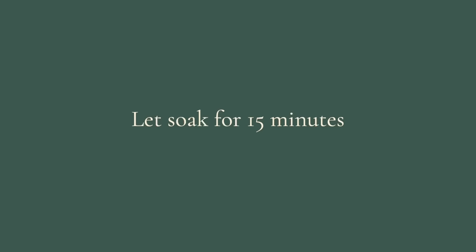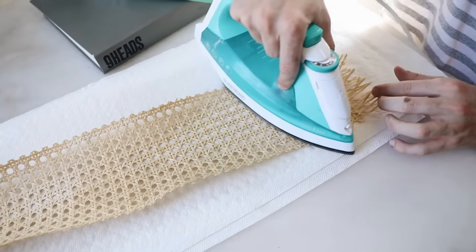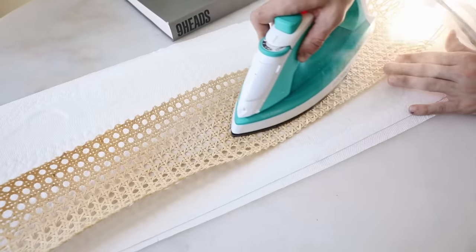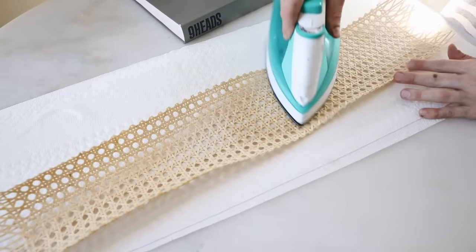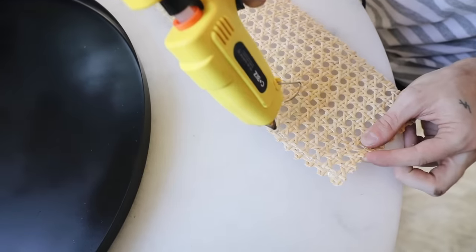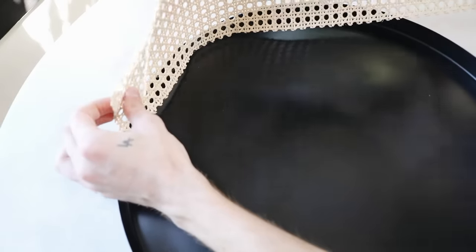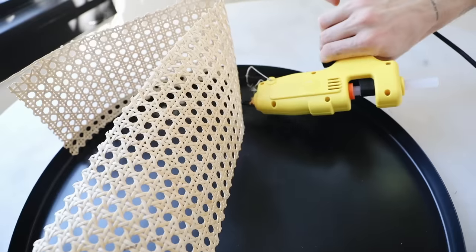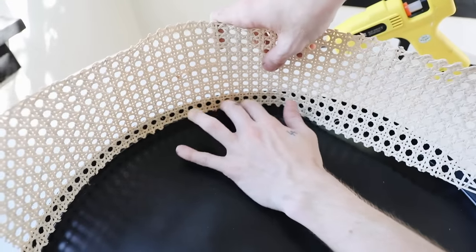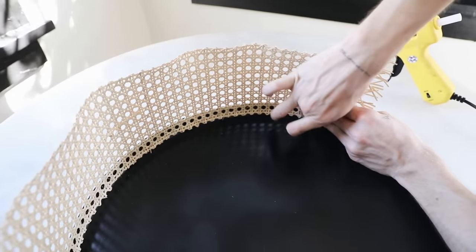Soak the cane material in water for about 15 minutes, then pat out the additional water. I used a craft iron to iron down the cane material, which sped up the drying process and made it very flat — exactly what we want. Next, I'm applying a bead of hot glue on the bottom and gluing it onto the interior rim of the tray top, which actually disconnects from the legs. It does get wonky and warped on the top edge, but don't worry — I'll share how to fix that shortly.